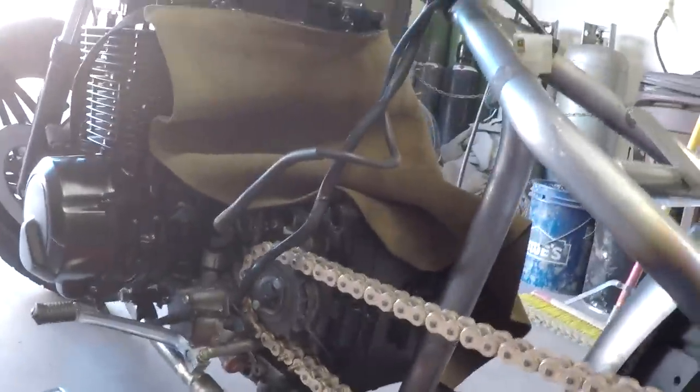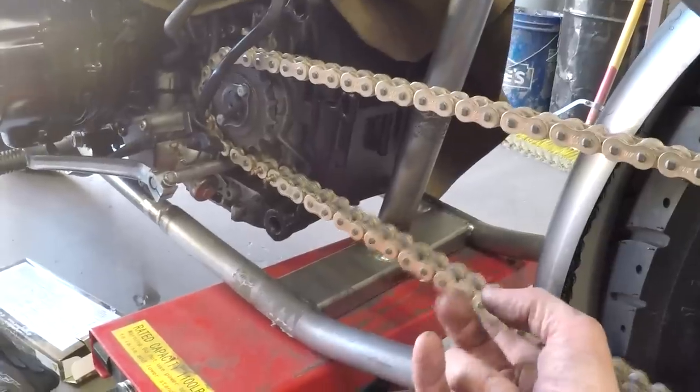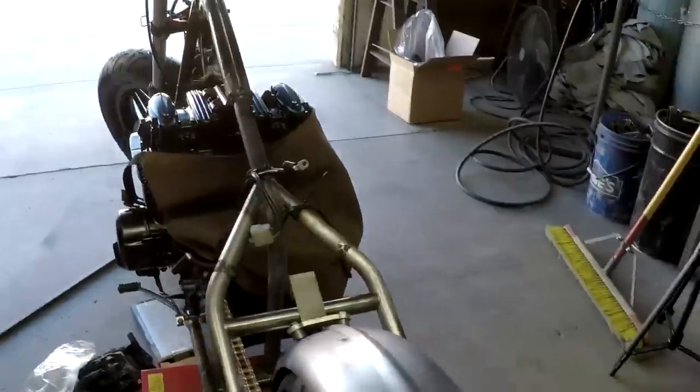I'm not going to get that done today — this stuff always takes longer than you think. It's like 6 o'clock at night. I'm tired and hungry, but everything's looking great. I've got the back wheel all in good shape with this nice gold chain. I might end up putting a spring-loaded chain tensioner on it — those are pretty cool. Everything's looking good. We'll see you guys in the next episode.